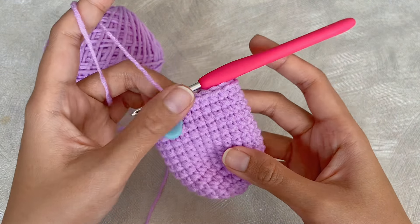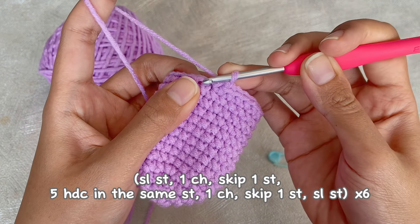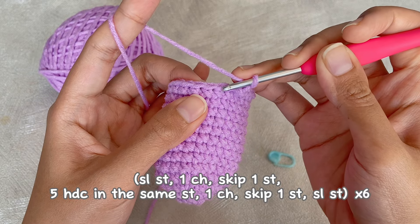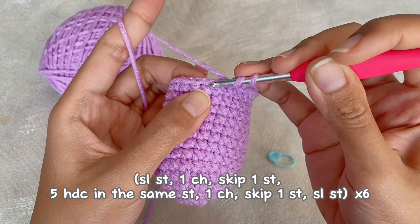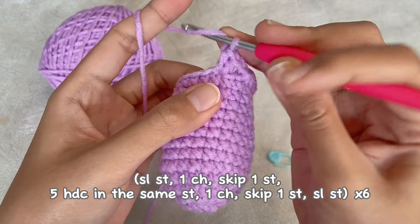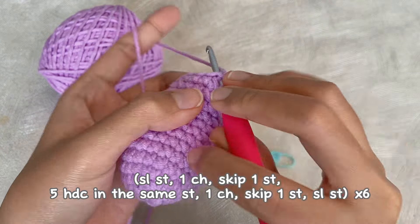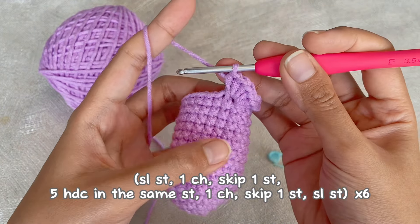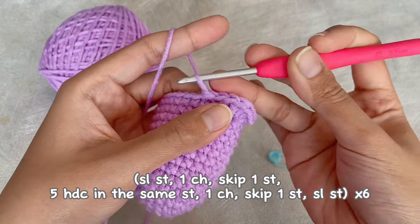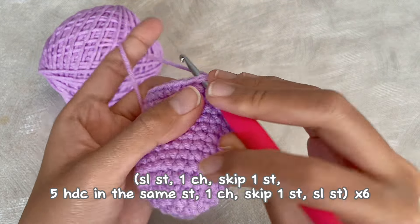This is how our tulip looks so far. Now we will continue to make the petals. First, slip stitch into the same stitch as the last single crochet, then chain one, skip one stitch and go to the next one. We will make five half double crochet in the same stitch — we can call it a mini scallop stitch. After that, chain one, skip one stitch and go to the next one, then slip stitch. This is our first petal.